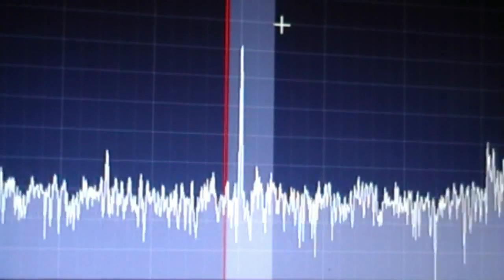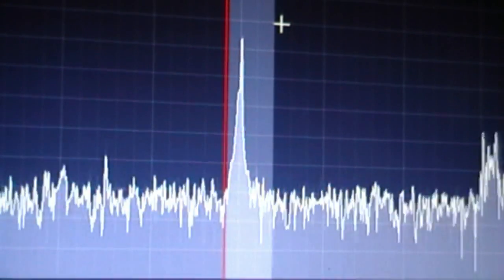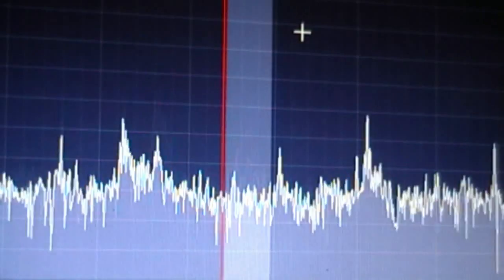Now we'll see how that affects reception. This is 17 meters on the vertical, then 17 meters on the dipole. The vertical is a little bit better on 17. Comparing vertical versus horizontal on 17 meters. Switching between vertical and G5RV — there's a PSK signal on the vertical, then on the dipole. That looks about the same. On another signal, definitely stronger on the vertical. Comparing a Romeo 7 station: horizontal versus vertical — he was slightly stronger on the horizontal antenna.